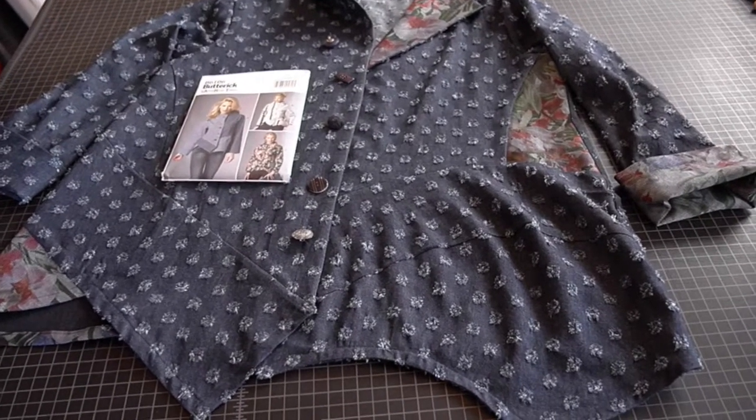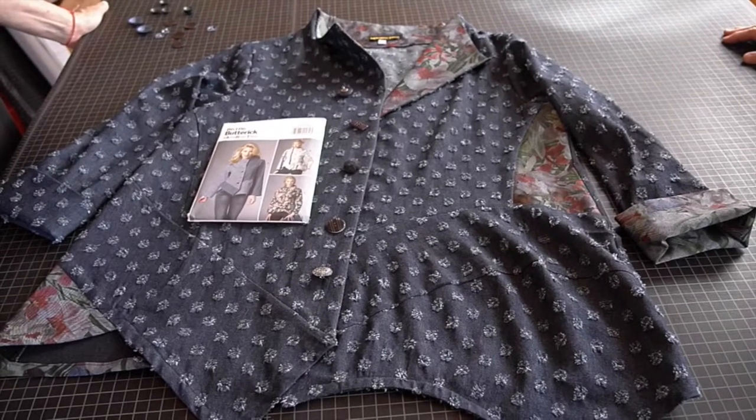Stay tuned — this is a really fun fabric and good buttonhole choosing. Happy sewing!